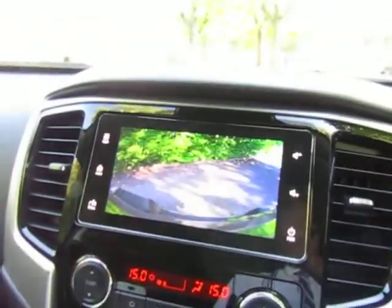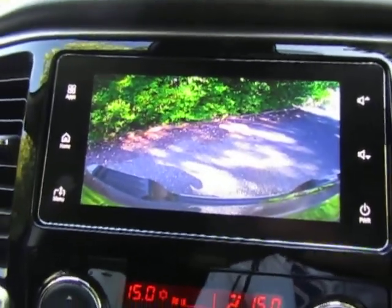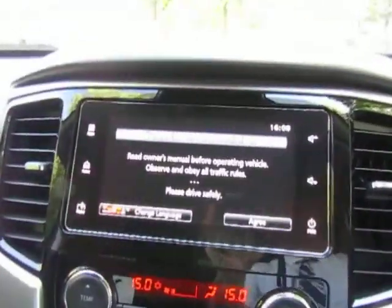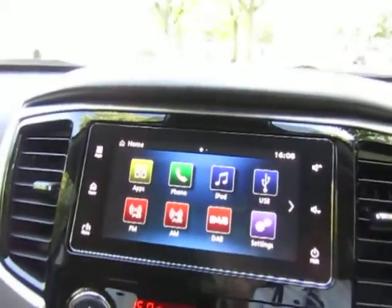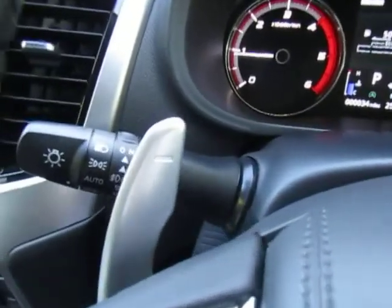Just pop it in reverse to show you the full screen reversing camera display. It's also got Apple CarPlay and Android CarPlay, so providing you've got a compatible phone, it brings all your screens and icons from either your iPhone or your Android device.